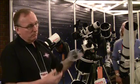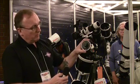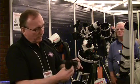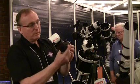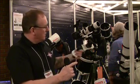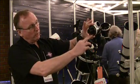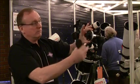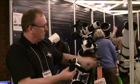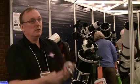The new polar scope is a very, very nice piece of kit. It looks complicated, but really it's very simple. All you need to do is get your time and date, line them up, and on here is a little bubble level. You simply insert it into the back, turn the outside until the bubble is in the middle of the level — and that's your hour angle. Then using the two adjusters here, you get Polaris in exactly the right position on the reticle, and you're good to go.